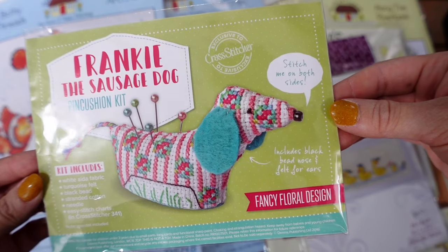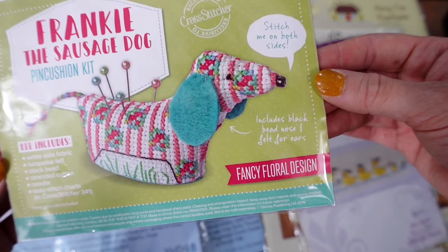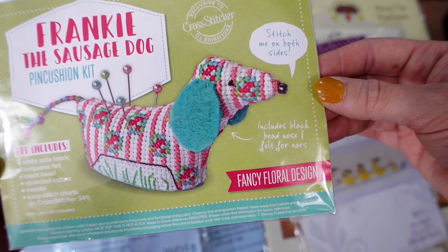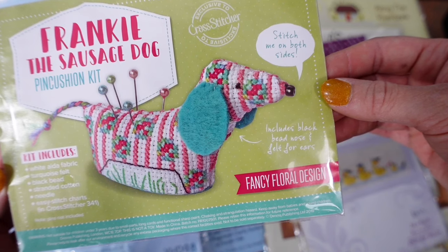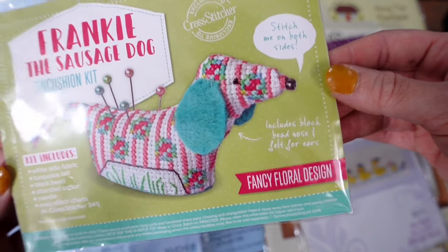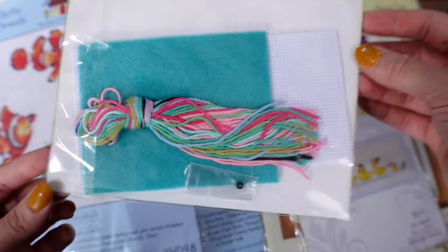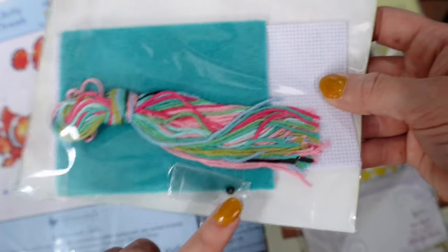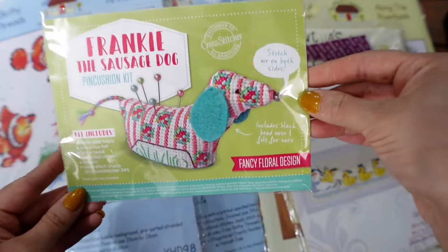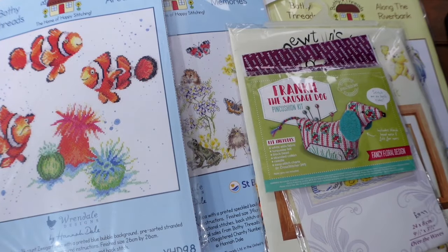Next is a little freebie kit from a magazine — Frankie the Sausage Dog in a fancy floral design. I love all his colours; the fact that he's completely floral is wonderful. His chart is from Cross Stitcher Magazine issue 341 — I'll pull up the pattern on my Readly app when I get around to stitching him. There's felt in the back to make his ears and a little black bead for his nose. He's really cute, so Frankie is in the to-do box.